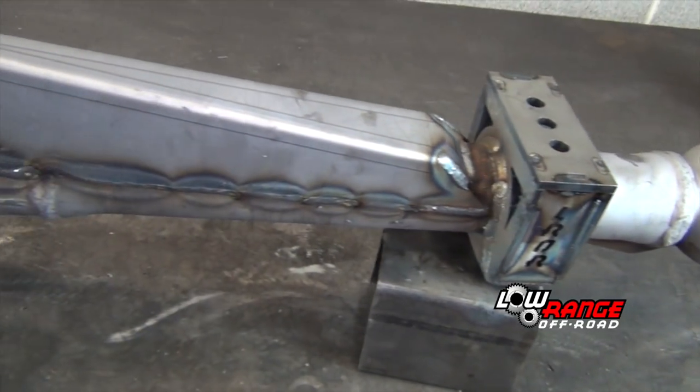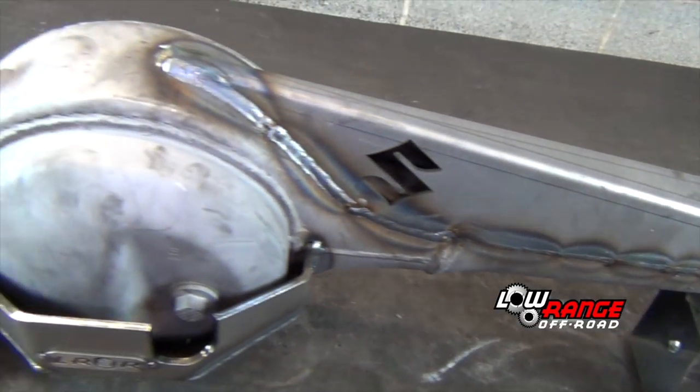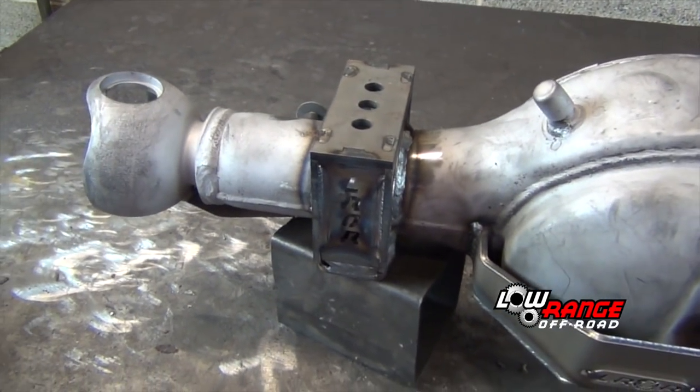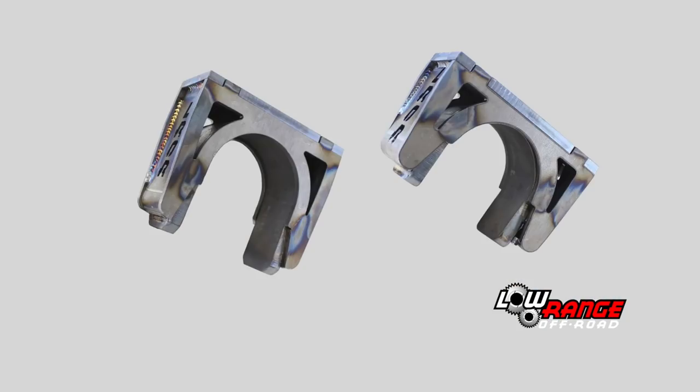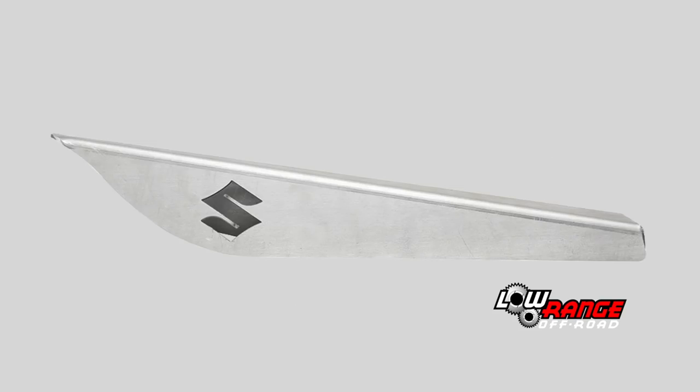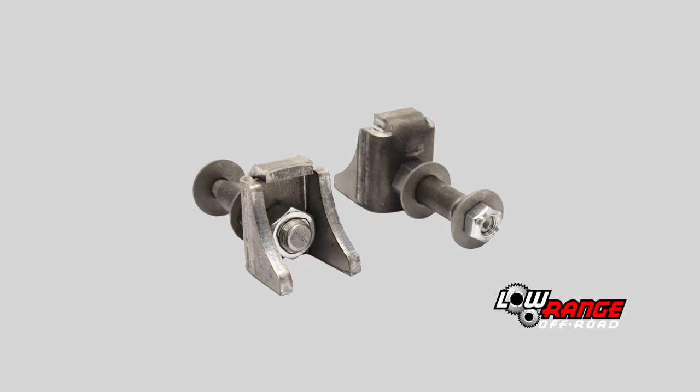In today's presentation, we'll be showing how to modify a Samurai front axle assembly for extreme off-road use. We'll be welding on spring over axle pads, gussets, a truss, a differential guard, and lower shock mounts.